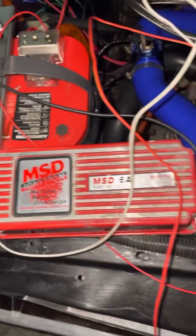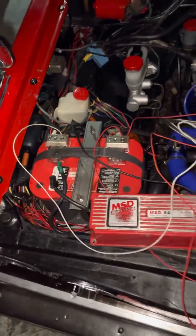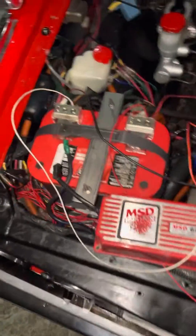Here's a used one, so rough shape and everything. I got a quick little setup right now just to test it out and see if it'll spark and it's working correctly.